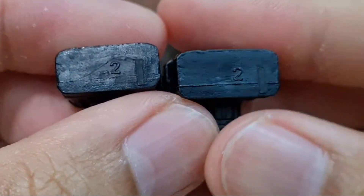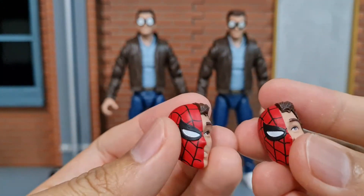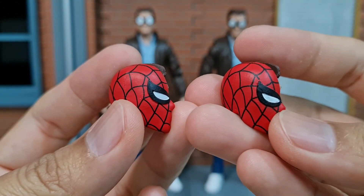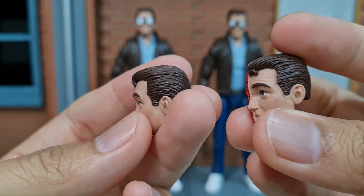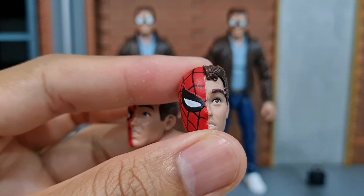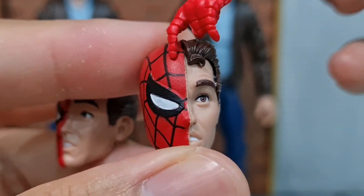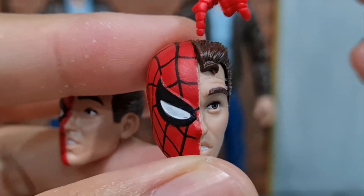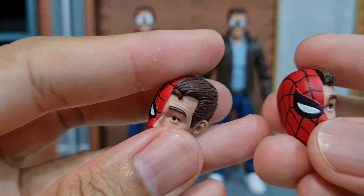At the bottom there's also the number two for both of them, and again not much difference between the heads. The paint work of the figure from AliExpress is just about as decent as the authentic one I got. The only thing is that for the one from AliExpress there is a slight gap between the hair and the masked half — there's no gap for the authentic one.